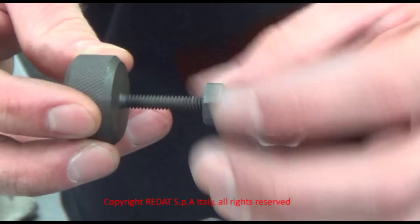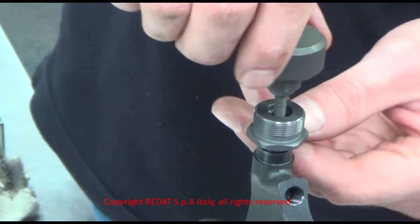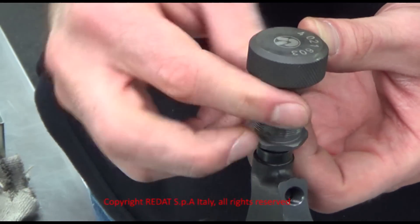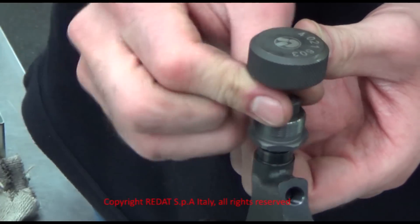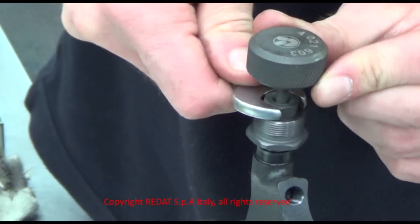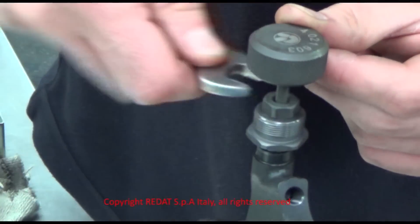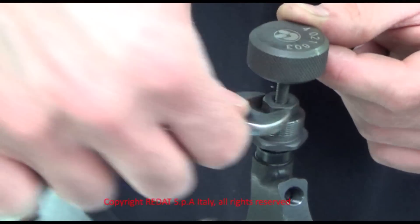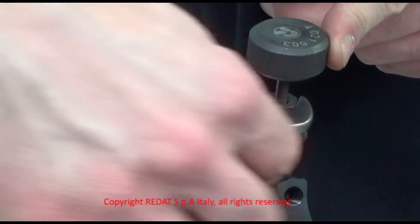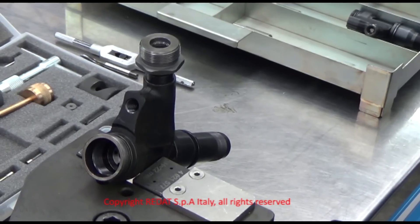Take the threaded pin 4021-603 and screw it into the 4021-551 nut as far as it can go. We screw the threaded pin into the filter as deep as possible. Then we unscrew the nut until it reaches the bush, and with the help of a wrench, we keep turning it until the filter has come out of its seat. The filter is now extracted.